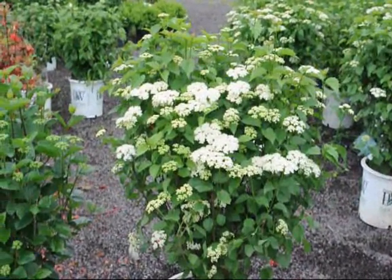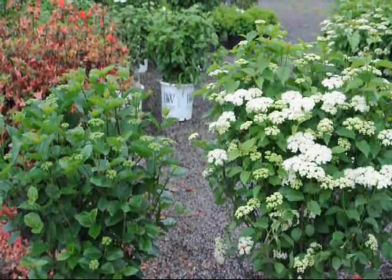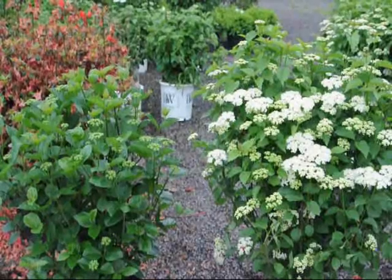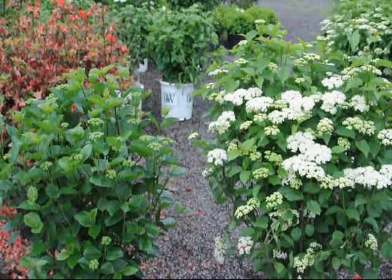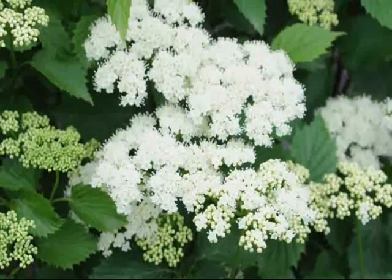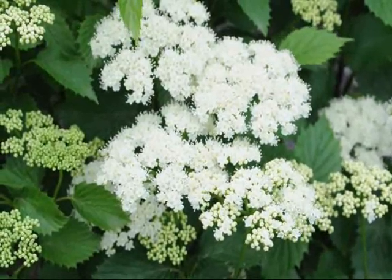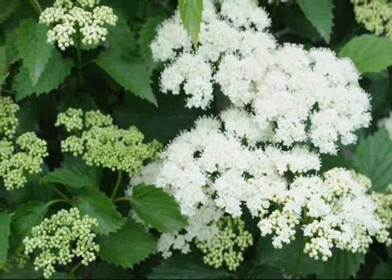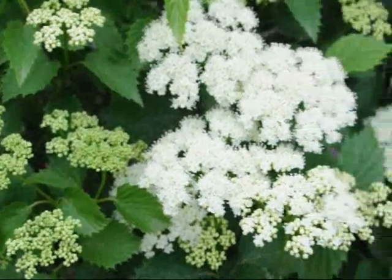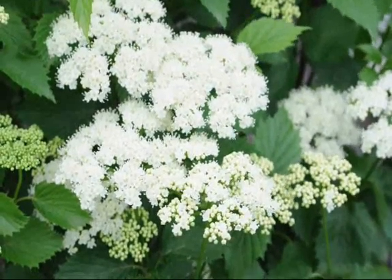Both are great plants that we use here on the farm for ornamental display purposes — not just growing and selling them. This is the flower cluster of the Blue Muffin viburnum. You can see the ones on the yellow side are not yet open, and it opens to a nice bright full white flower cluster.